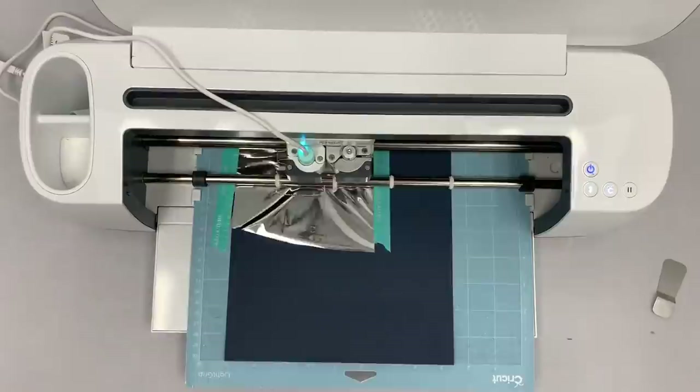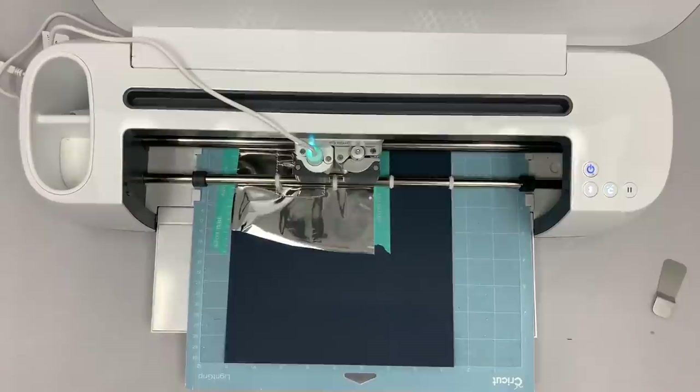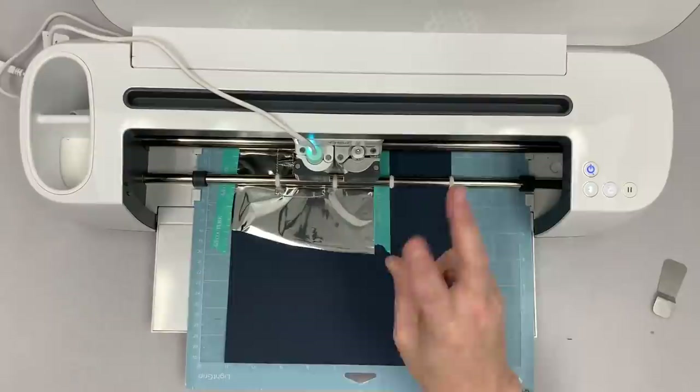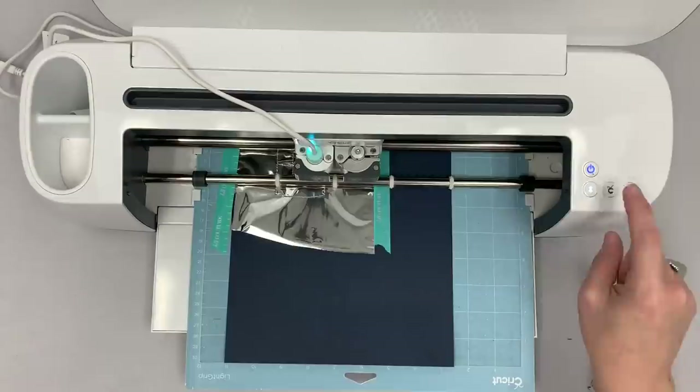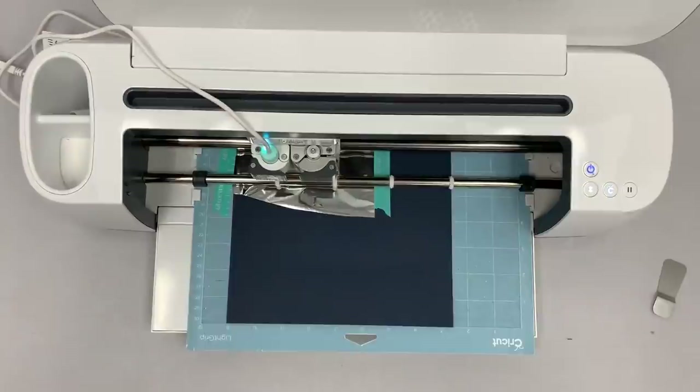Now it's doing the writing inside the little box that says 'You and Me.' It pauses here and flashes again — now it wants to do that second set of writing, the 'Stuck Like Glue' text. I'll hit the Cricut button again and now it's going to do the writing underneath.